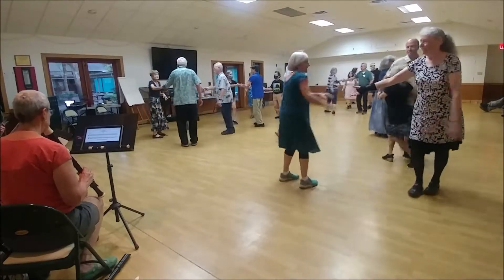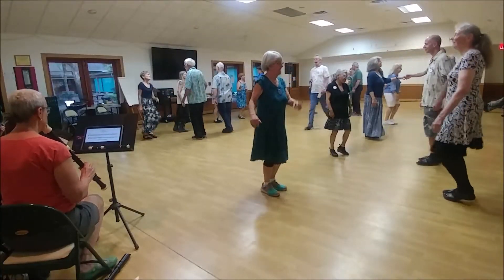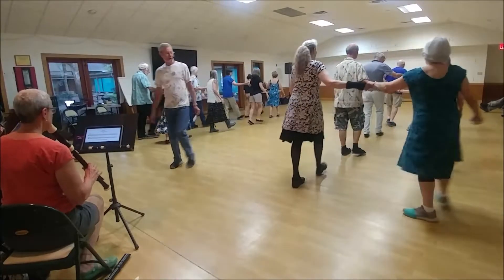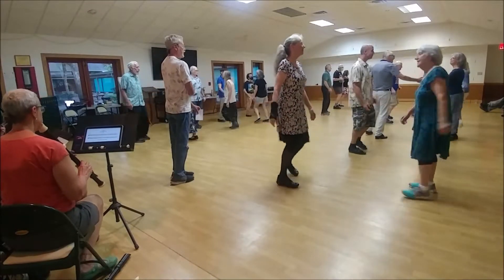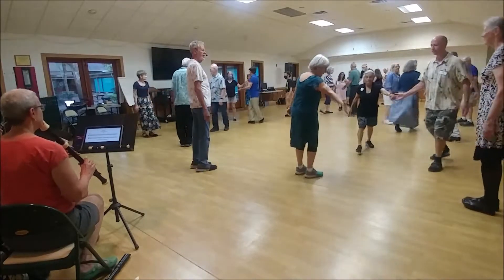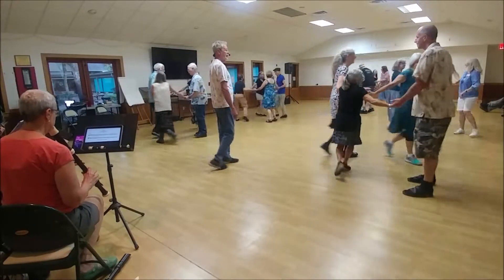Face up, up a double. Fall back, set to partner. Two hands turn halfway, face down. Face your partner and set. Two hands halfway, middle. Here you go, off to the nearest hand. Circle left halfway in your little group and fall back with the neighbor.